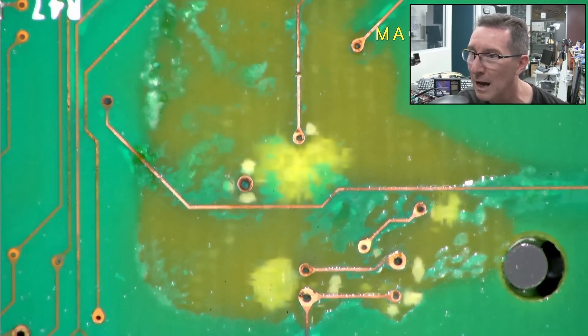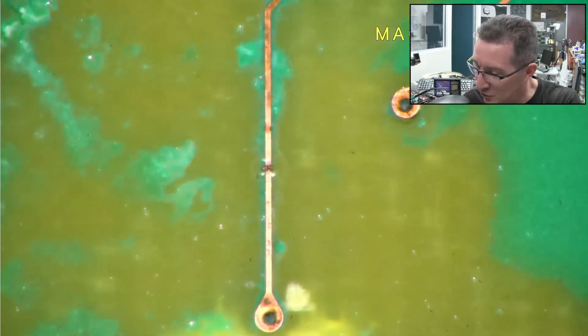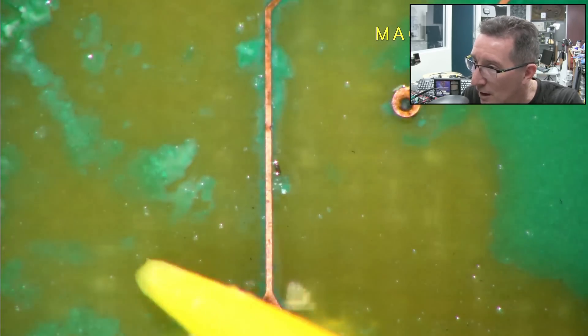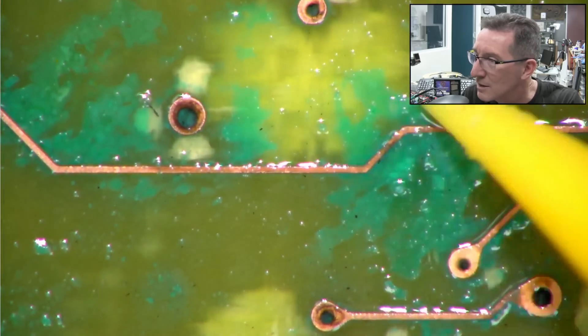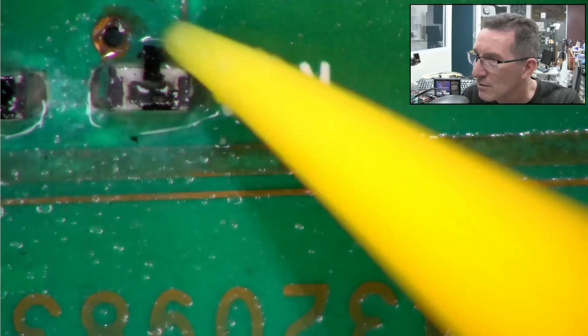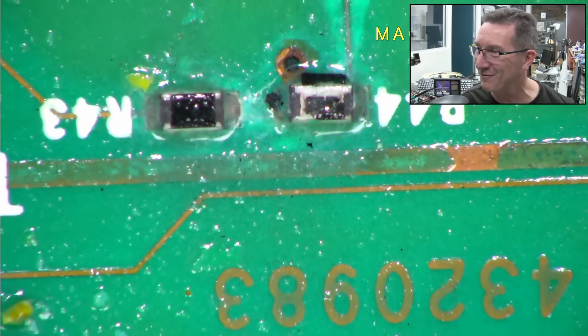Sorry, this microscope is not in 4K like my camera was, so you're seeing this upscaled. Oh look — is that a potential eat-through there? No, no — it's just a bit of stuff, whatever the heck that is. Hasn't eaten away the traces — hasn't had long enough, I think. Oh look — the poor resistor. Oh, the top of it's come off. All the electrons have fallen out.